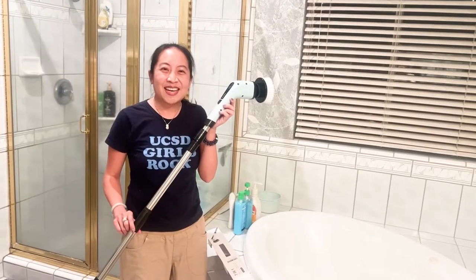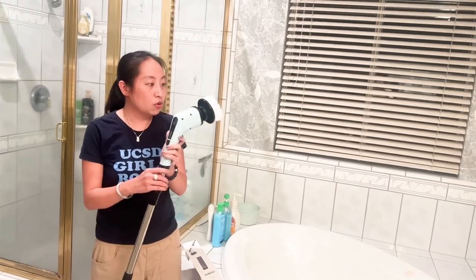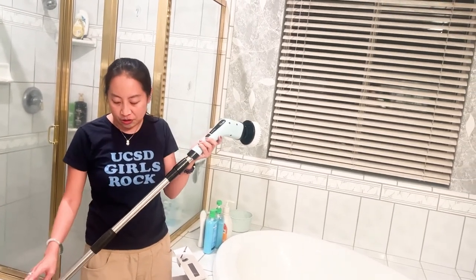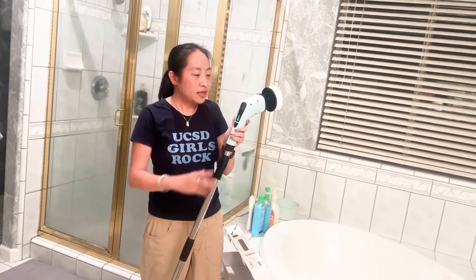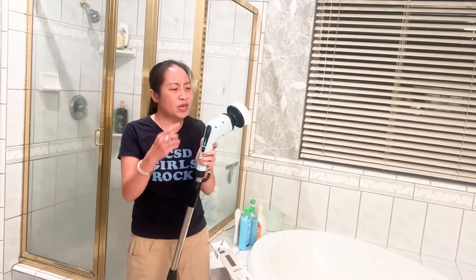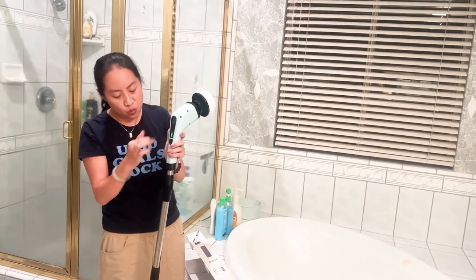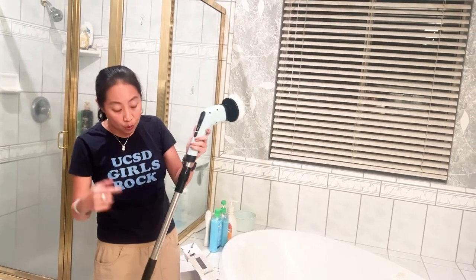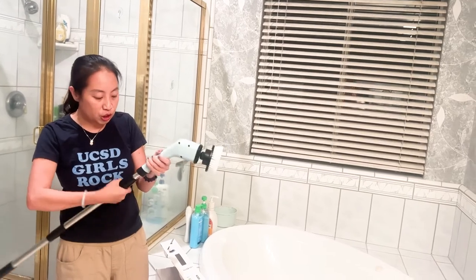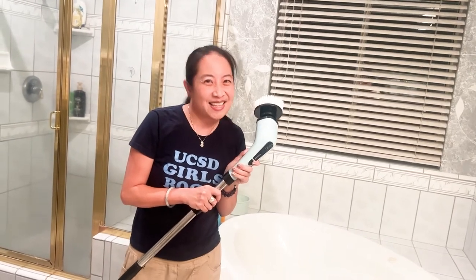So I just put on the last extension. Important to note: there are two extensions and seven brush heads, which is pretty cool. It just depends on what type of brush head you want to use and whether or not you want to use the extension — you don't have to use it, you can just use the regular handle. Thanks for watching, guys!